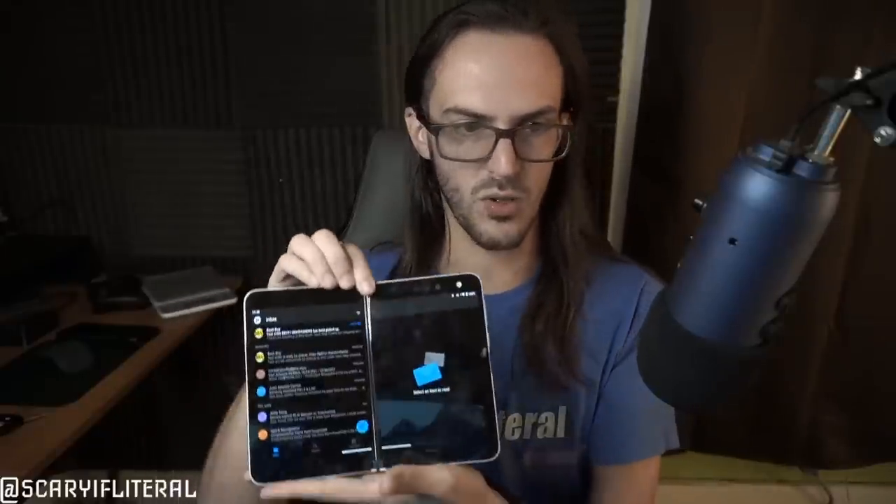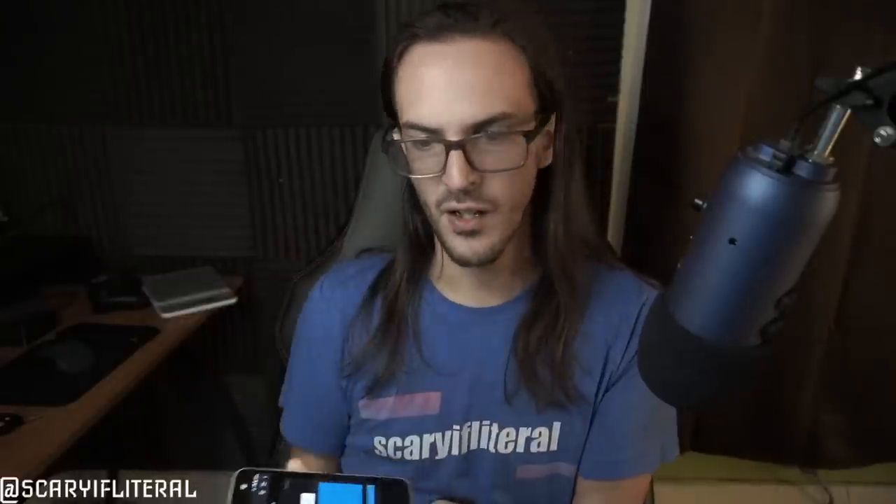Something I saw a ton with the original Duo was people complaining that not enough apps supported Surface Duo. I never really understood what they meant. Okay, I get it — they mean spanning, which is where you take an app and span it so that you have your email list on one side and the actual email on the other. People were like, 'Not enough apps support spanning, so not enough apps support Duo.'